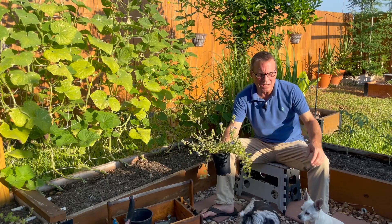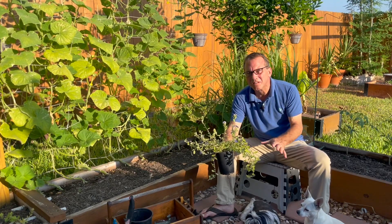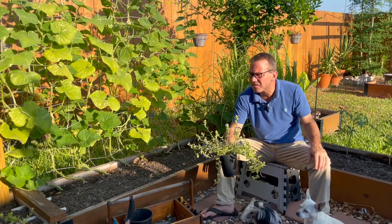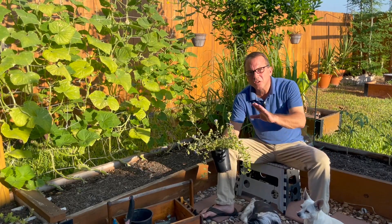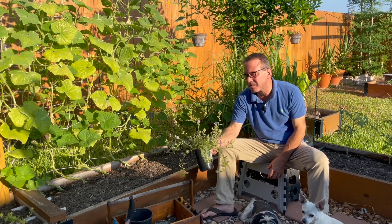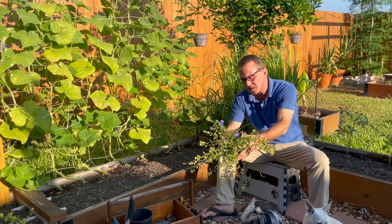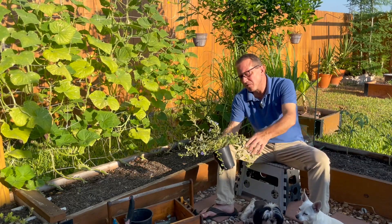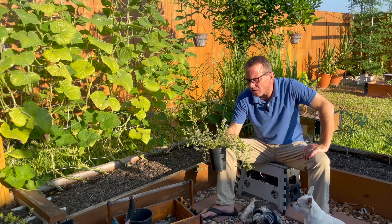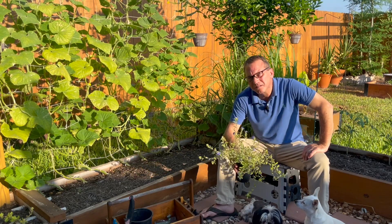I do this every time I'm in Home Depot, Lowe's, or a nursery. I just walk through all the flowers looking for where the bumblebees and honeybees are. Yesterday I was in Lowe's — I had to go get some duct tape and of course I made a beeline for the garden center. I'm looking at this sea of flowers here in South Texas and the bees were all over these plants. There are the pollinator flowers I'm going to buy today. These are Blue Days Evolvulus — it's an annual plant so if your temperature gets below freezing it will die. It's a $5 investment. Tip number one: if you're in a big box store or nursery, look at the flowers and ask where are the bees? That's the plant you want.